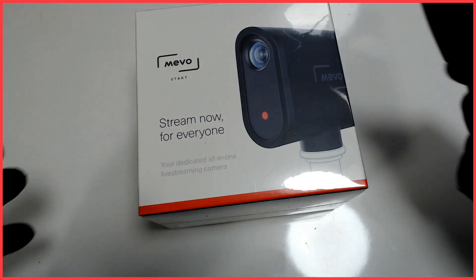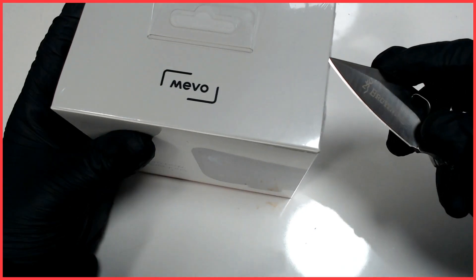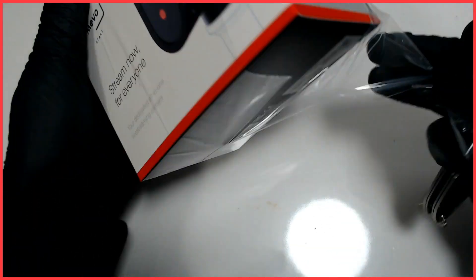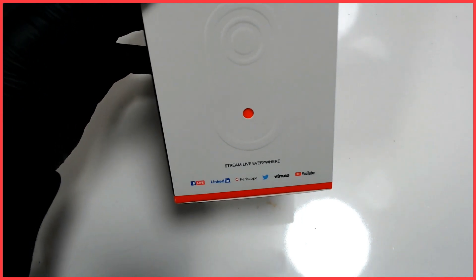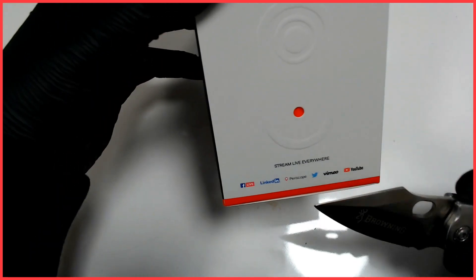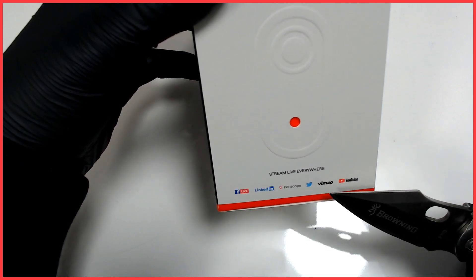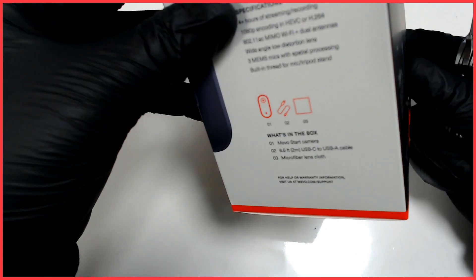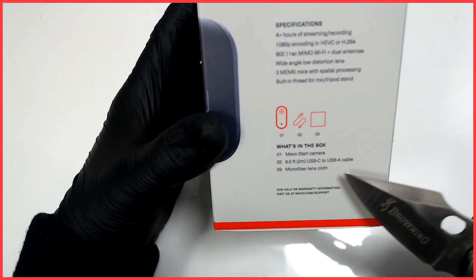As you can see, you can stream everywhere — Facebook Live, LinkedIn, Periscope, Twitter, YouTube, whatever you want to call it. What's in the box? It's the camera, the cable, and a cloth.